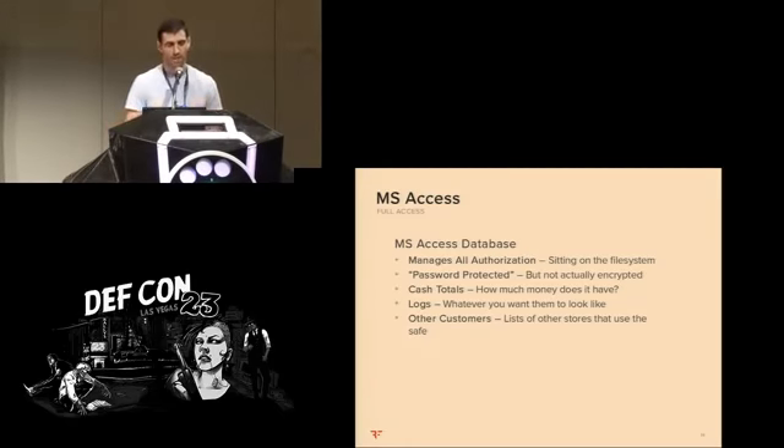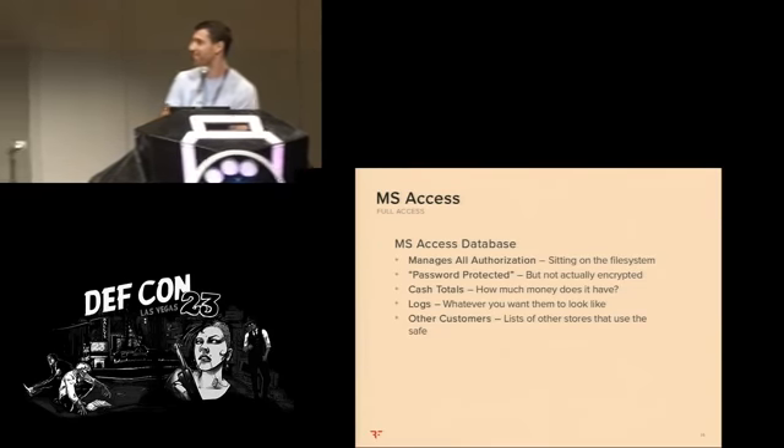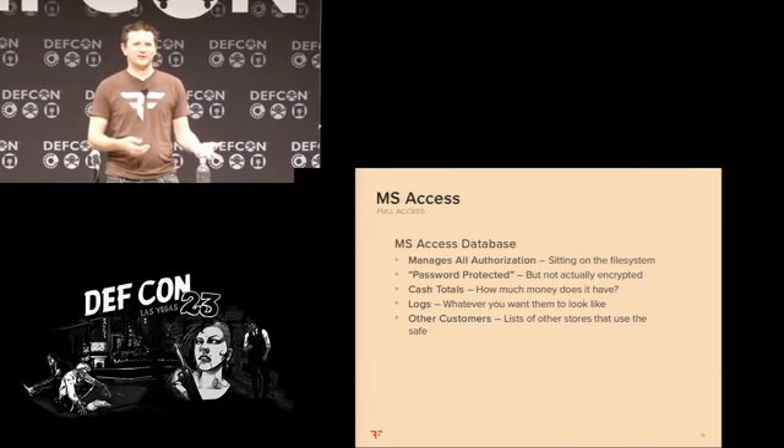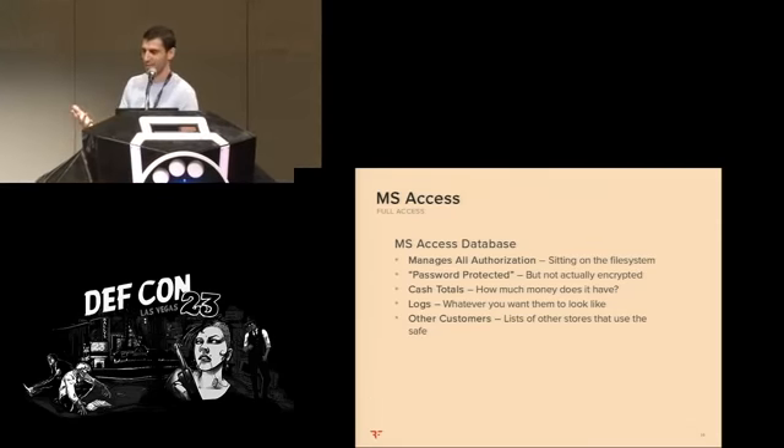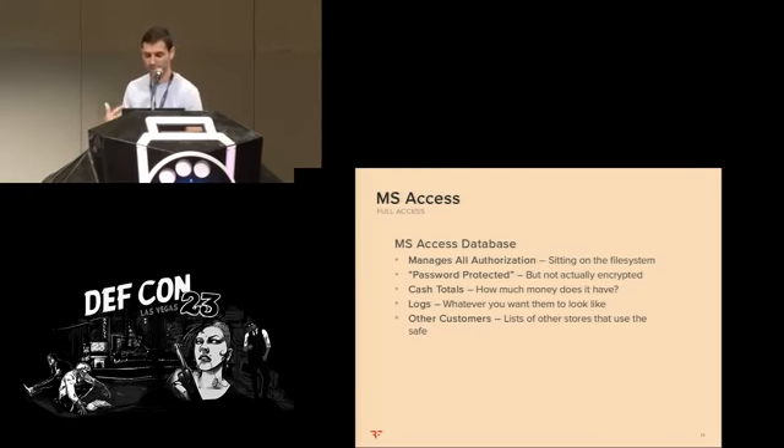The whole safe essentially works off of one database — an MS Access database version 4.0, which is a little bit old. It's password protected but it's not encrypted. If you try to access it using MS Access you'll get prompted with a password — it's kind of like an opt-in password policy. If you open it on Mac or Linux, it doesn't prompt you for a password at all. In very early versions there was a plain text password in the header; they started encoding it more and more, but version 4.0 it's encoded but completely reversible. You can just not use Windows and the file just opens fine.